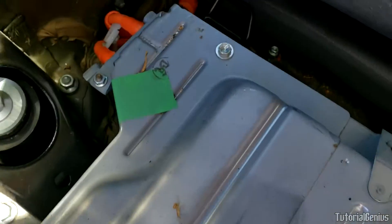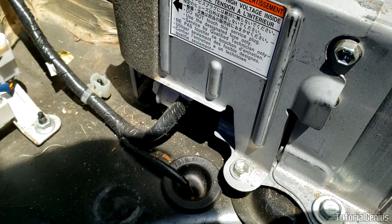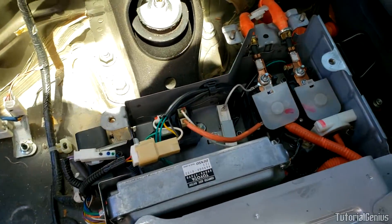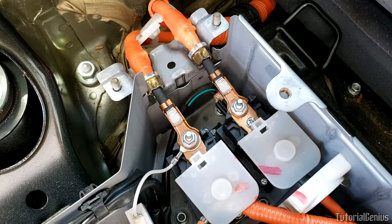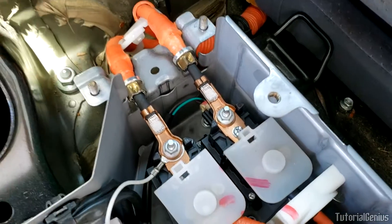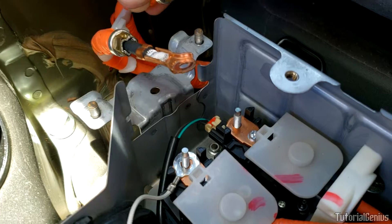Back on the driver's side, we're going to remove this panel here — all 10mm bolts: one here, another one there, another one here, one right here, and one on the front. With all those bolts removed you can remove this end cover, and the point of that is so we can disconnect the main power cable to the hybrid battery, which supplies the car with all the power and recharging abilities. To disconnect it, there are two 8mm nuts right here — you may need a deep socket as the threads are quite long.